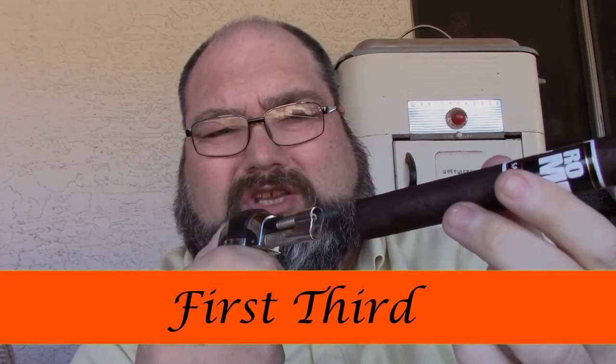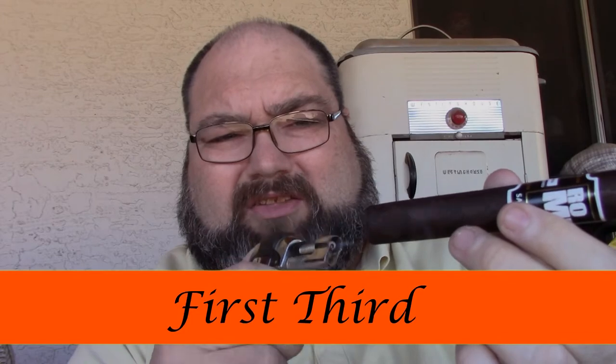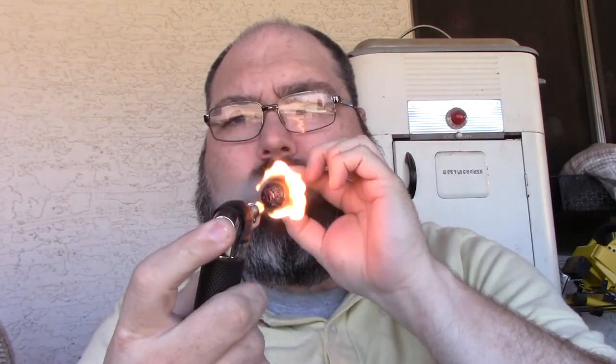Going ahead and lighting it up with my torch. You want to just torch the end — don't get it too close, you don't want to char it because that changes the flavor profile. Give it a little turn, and there we go.